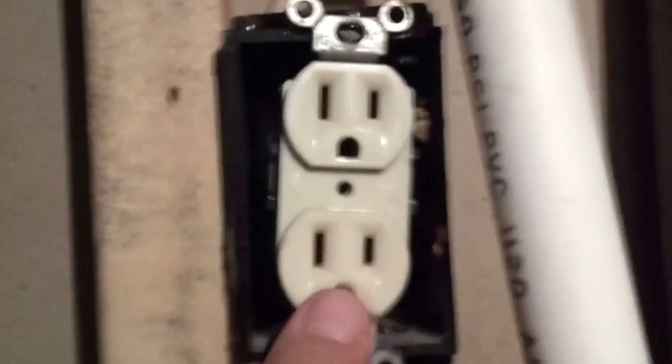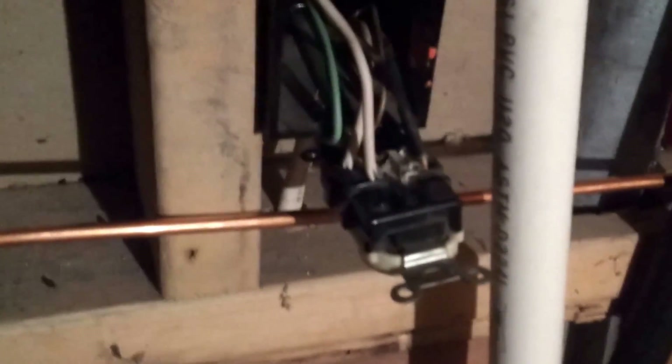I use the screwdriver to undo the outlet, take it out, and use the screwdriver to get the wires released. Only one of the ground wires was connected — the ground wasn't continuous, and we're going to connect it up with both ground wires when we fix that up. You'll also notice there is a splice in the wire that was done outside the box using electrical tape. That's not legal, and we're going to get rid of that.